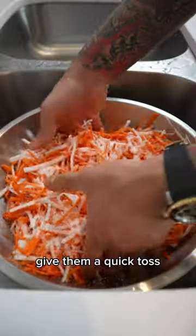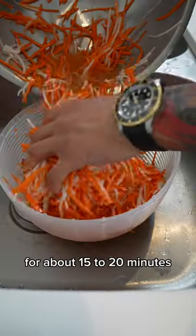After that, add sugar and kosher salt, give them a quick toss, and then let that sit for about 15 to 20 minutes.